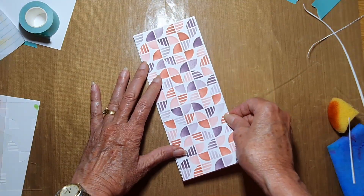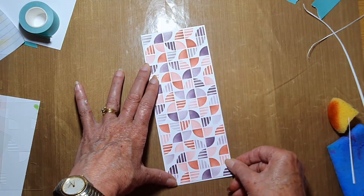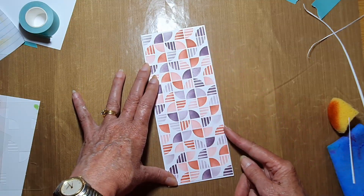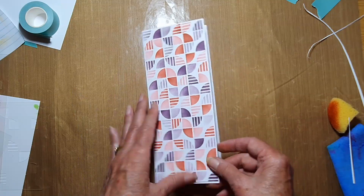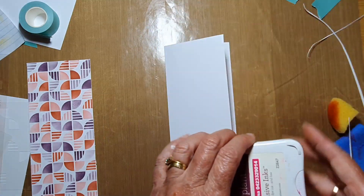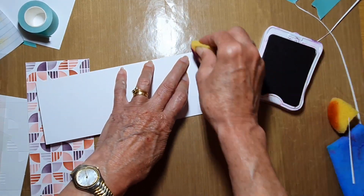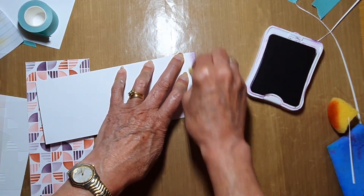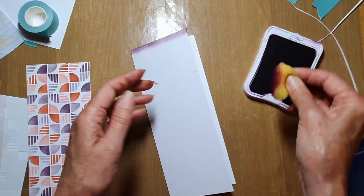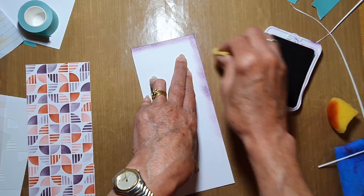That will sit really nicely. I'm going to ink the edges of the card base instead, coming in with the eggplant and running that around. Because I'm working on my all-purpose mat, the ink will go onto the mat, so I want to wipe it off before I move the card so that the purple doesn't get on the back of the card.